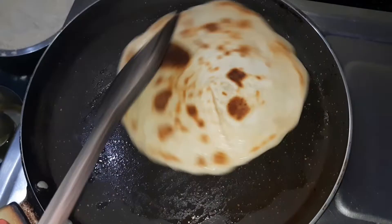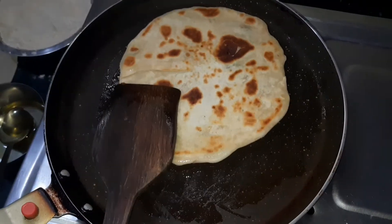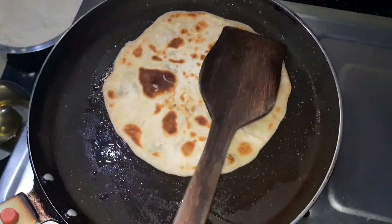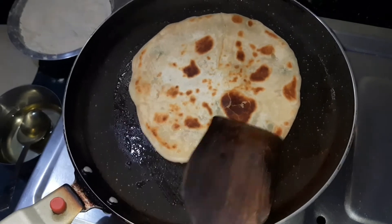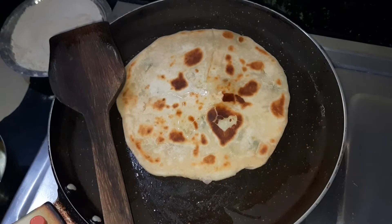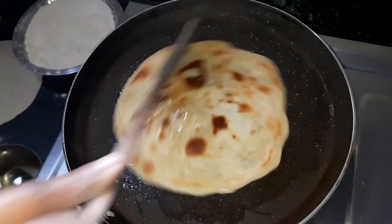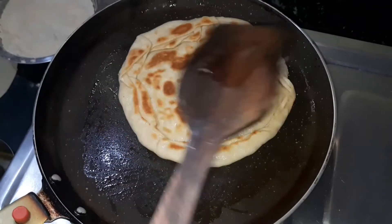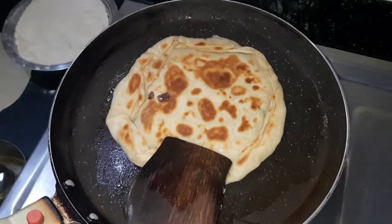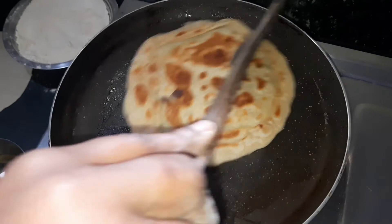You can easily have it for breakfast. We have already uploaded aloo paratha and methi paratha recipes — the recipe links are in our description box, kindly check them out. If required, drizzle some more oil from the top and fry it well. You can also use bhaja moshla in the stuffing — the bhaja moshla link will be in the i-button, please check it out.